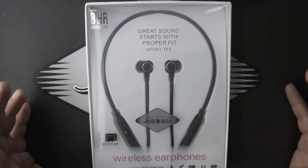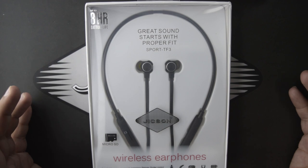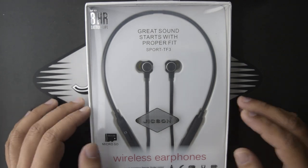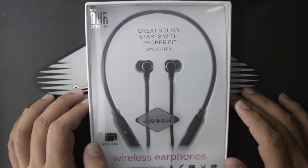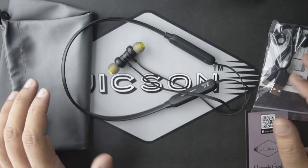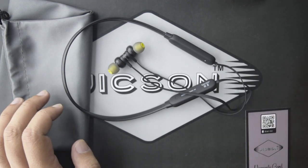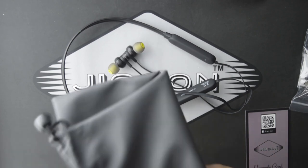We are going to talk about the Jixon Sports TF3 neckband Bluetooth earphone. This comes with a very good transparent box, and now I will show you what is inside. In this box you will get the Jixon Sports TF3 earphone, a manual, a charging cable, and a very beautiful carrying pouch.